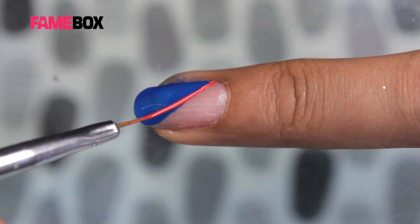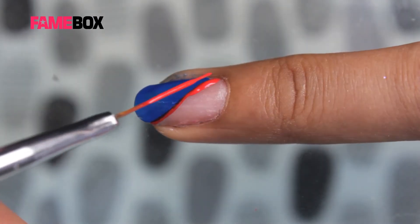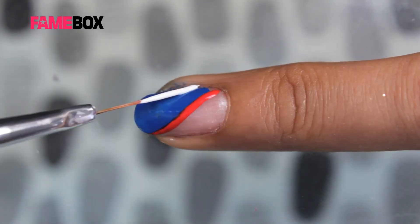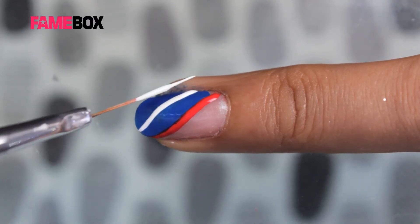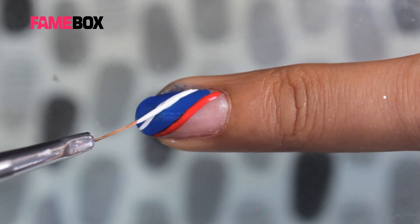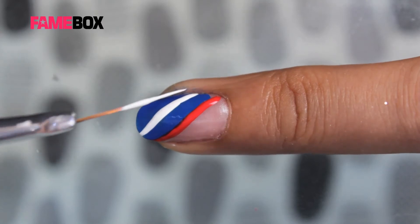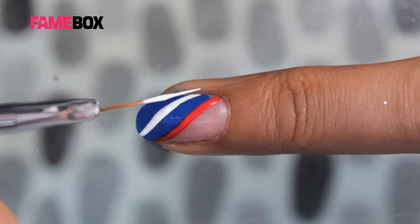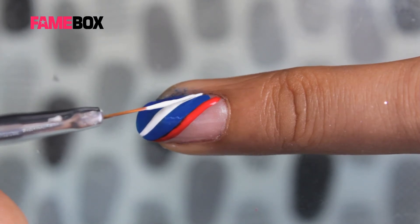I have taken red acrylic color on a striper brush and just give a finishing line outside the blue. Similarly, create one more line. Now I have taken a white color on the striper brush.